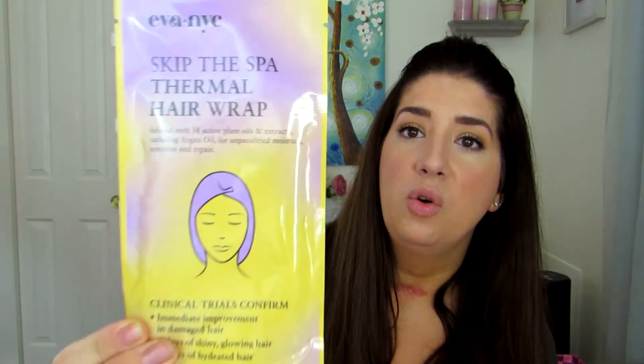This next item is the Eva NYC Skip the Spa thermal hair wrap. Wrap your head around that one! It is like those sheet masks that we use — it's a sheet mask for your hair. Super different. I thought this was really unique. It was $12, not on sale, but then it was on sale plus I had the $2 coupon plus the Ibotta thing for another $3 off. So totally worth it, even if it is a one-time use sort of thing, especially if it works. I'm thinking about doing an exclusive video on this product — let me know if you're interested in the comments below.